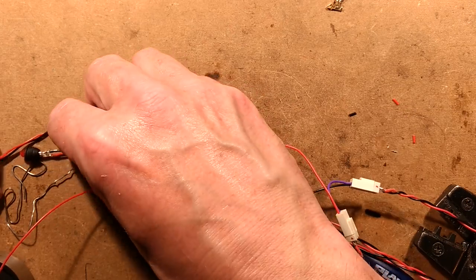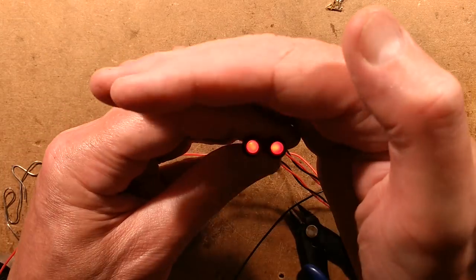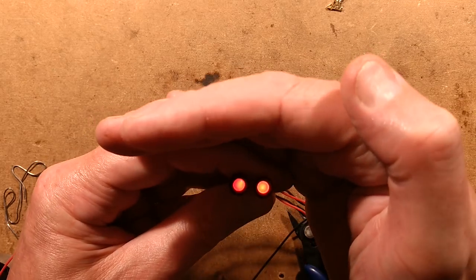Let's try this second one out. Oh, look at that — perfect. Glowing evil gargoyle eyes.